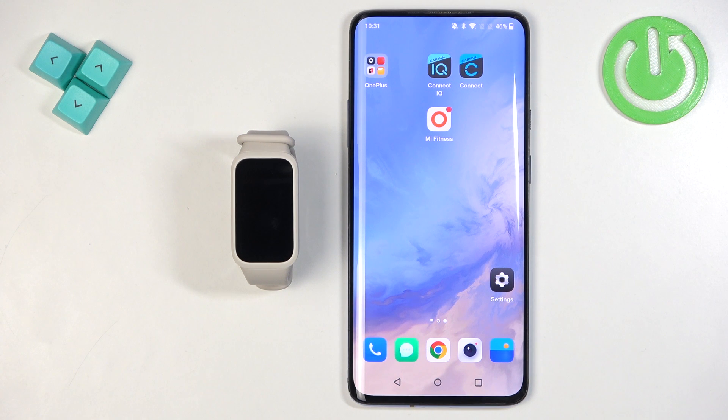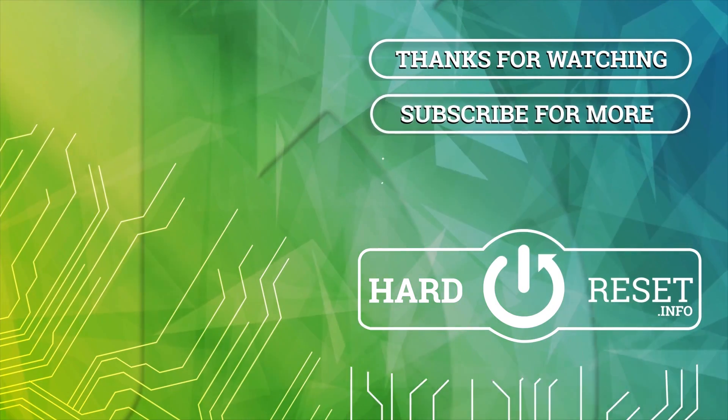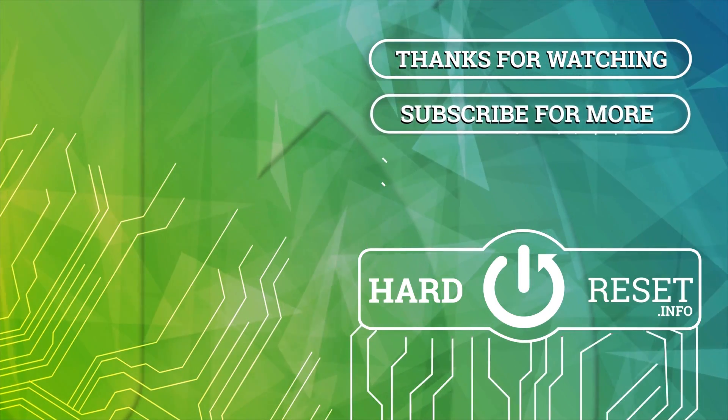And that's how you download additional watch faces on the SmartBand. Thank you for watching! If you found this video helpful, please consider subscribing to our channel and leaving a like on the video.